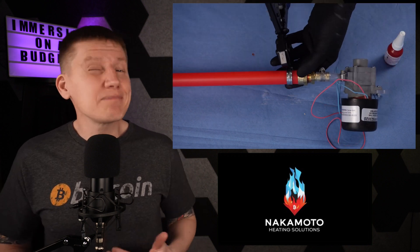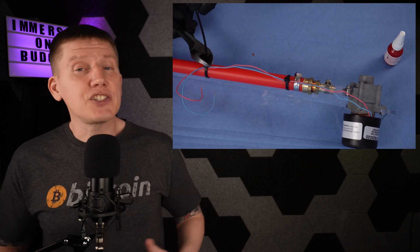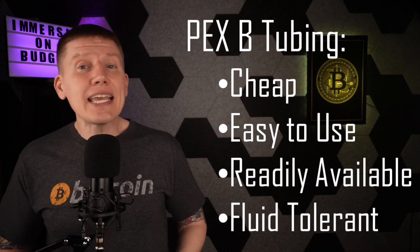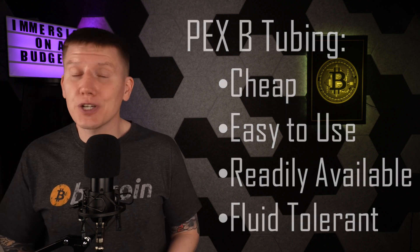I'm going to be using PEX tubing for most of the fluid lines in this build. It's cheap, easy to work with, and easy to find in most home improvement stores, and it should hold up to the dielectric fluid too.